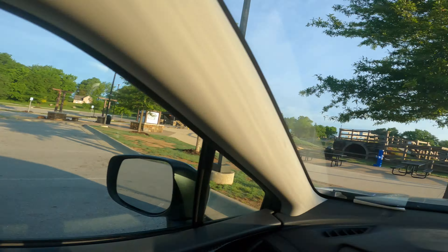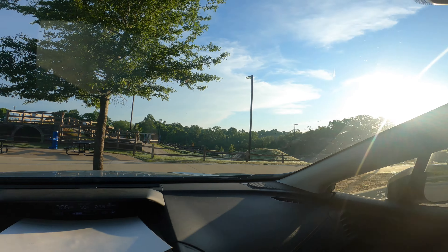Hey, what is up everyone? Back again, and in today's video we are out here at the Rail Yard Bike Park in Rogers, Arkansas.